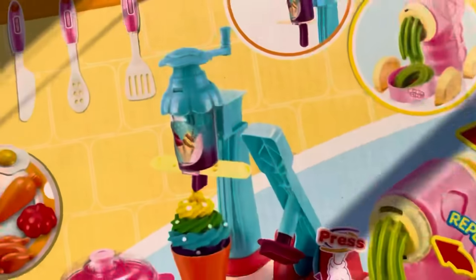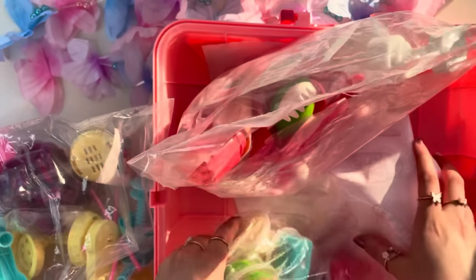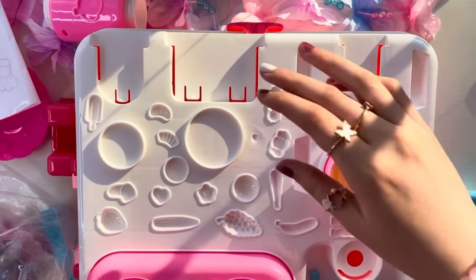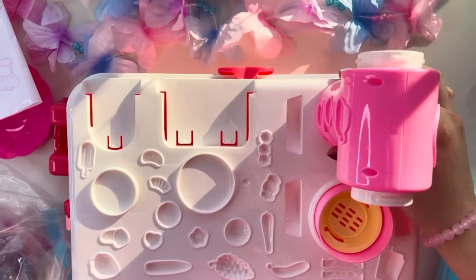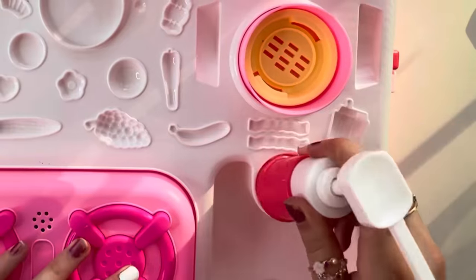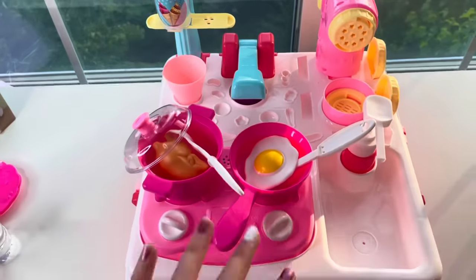Slight issue — I was not able to find the directions, but it's probably so easy to assemble that I don't even need them. I'm opening all the bags with all of the stuff. I'm assuming this piece goes right here. Now the stove is all set — just going to keep assembling the rest. Our station is all complete! It took me about 15 minutes to set this all up and put the stickers on.